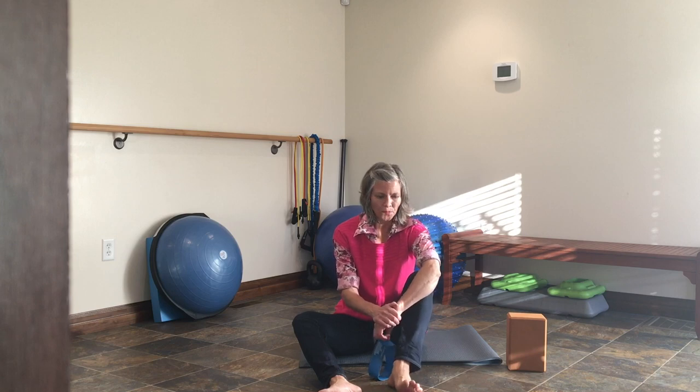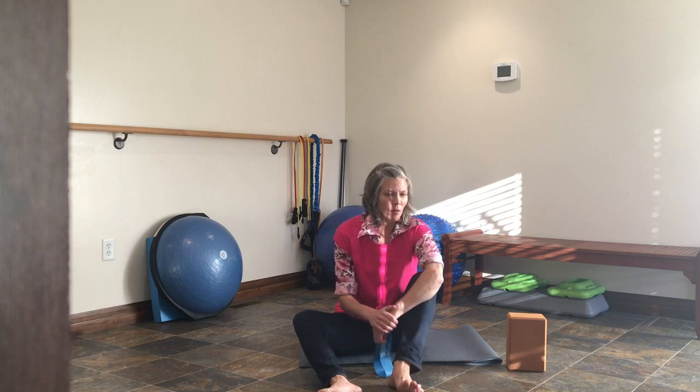We're going to go through a sequence or circuit of glute activation exercises. These are coming from Dr. Chris Powers, who is a professor at USC's physical therapy program. I recently took his training and it was awesome. With this, we are progressing the gluteal activity in stages.